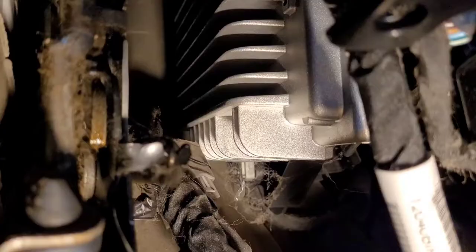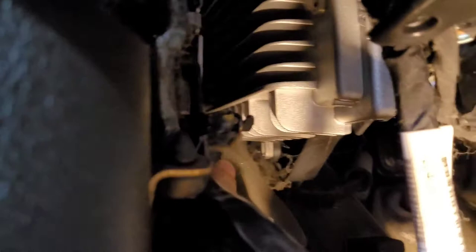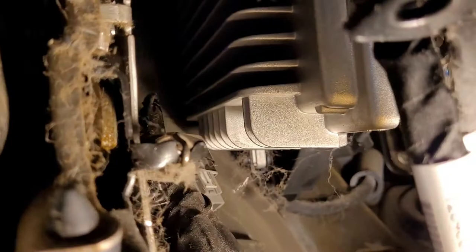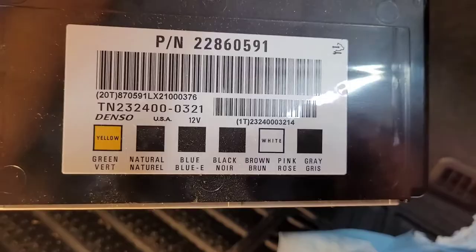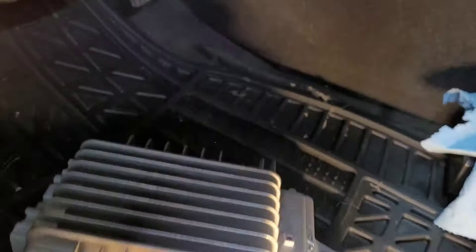I can see at least two 7mm screws — one up here and one right back here on the bottom. You just can't hardly see them on camera. With the battery disconnected I want to go ahead and unplug the body control module and get it completely out of my way. These connectors are all labeled on the back so you know exactly where to put them back.